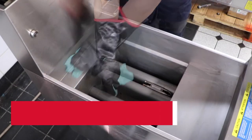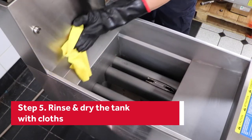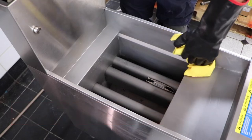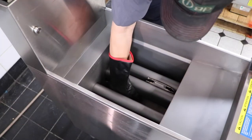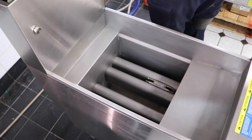When you're done scrubbing, wipe the residue with a damp cloth. Then use a separate cloth to dry the tank. Carefully dry all surfaces, including the area below the heating tubes. Make sure to remove any buildup of water in that area.